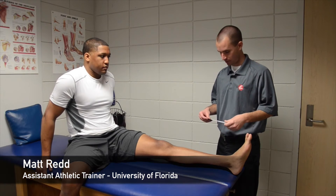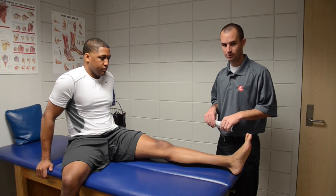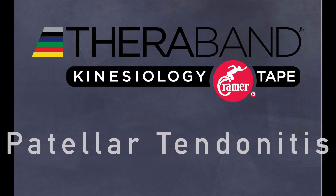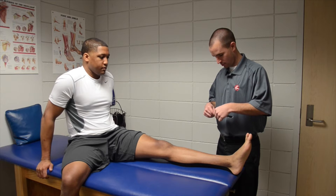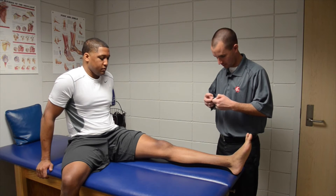Hey, I'm Matt Redd, Assistant Athletic Trainer for the University of Florida. We're just going to do a demonstration on how we use our kinesiology tape for patella tendonitis. We're going to start with having him sitting down with his knee extended.